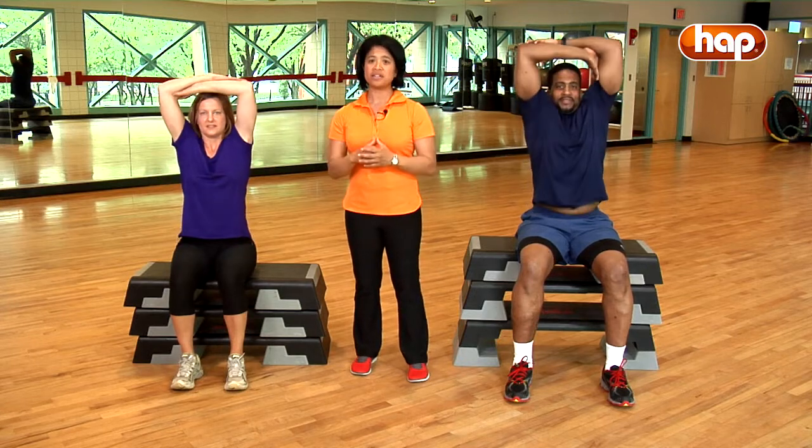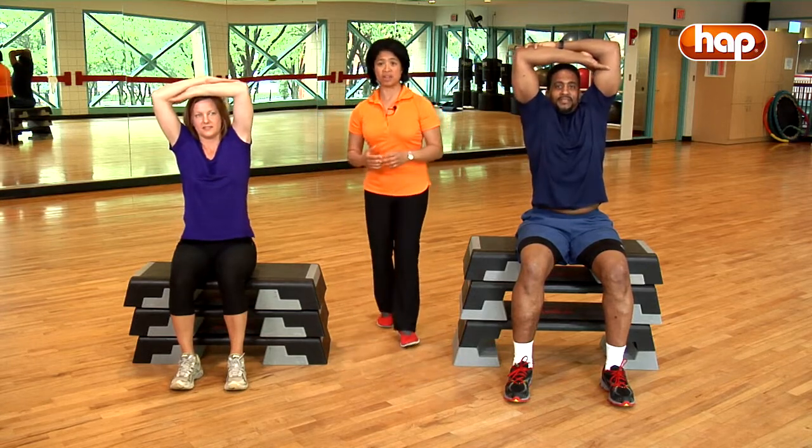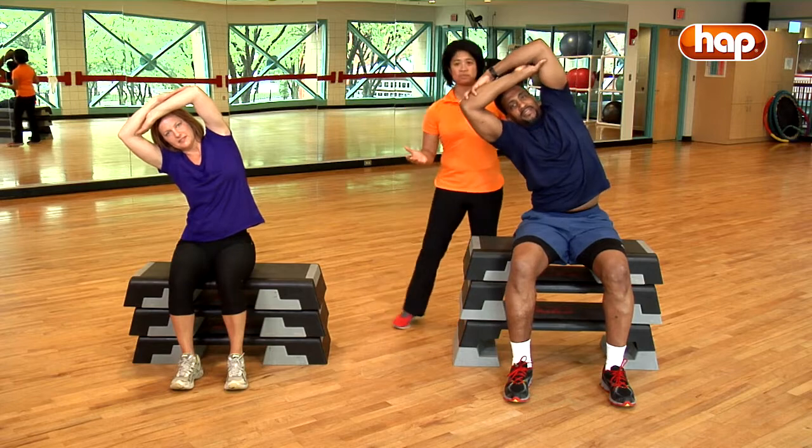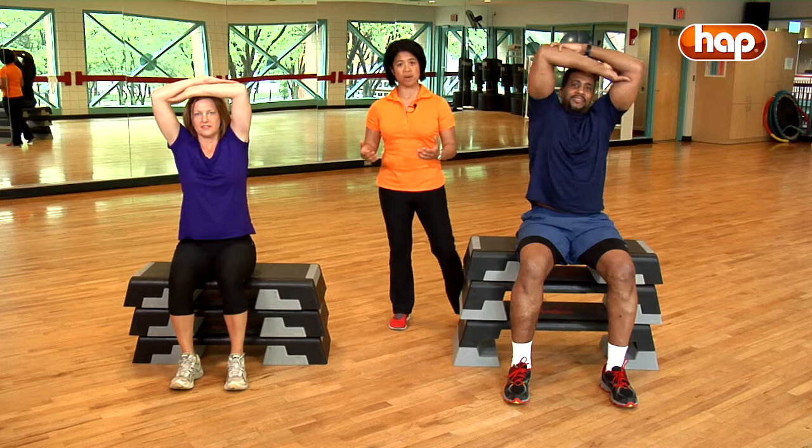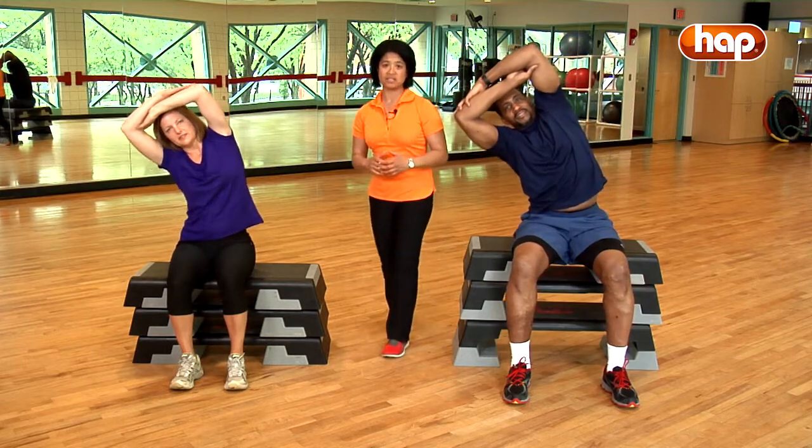Cross your arms again and then lift your arms up overhead, and this time we're going to tip right and left. Tip to the right and then tip to the left. This mobilizes your thoracic spine in the frontal or side-to-side plane.